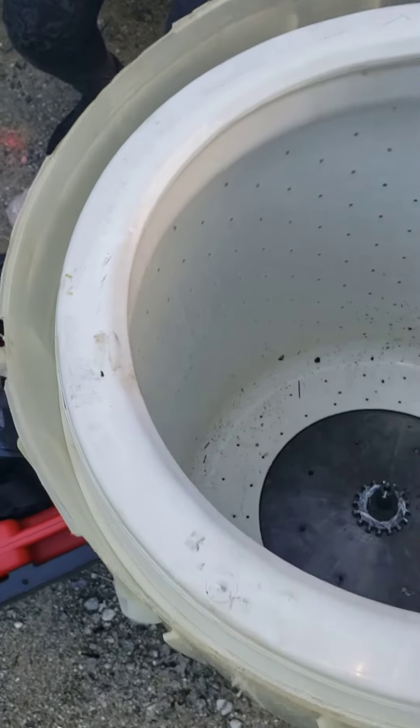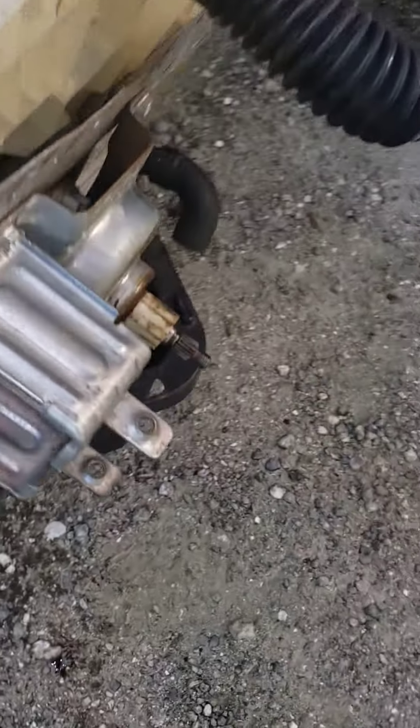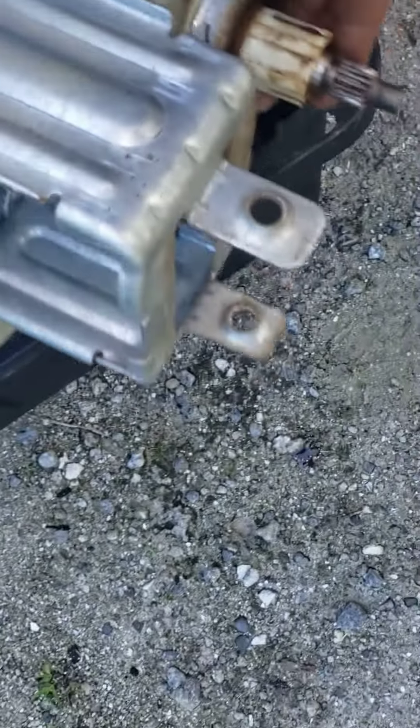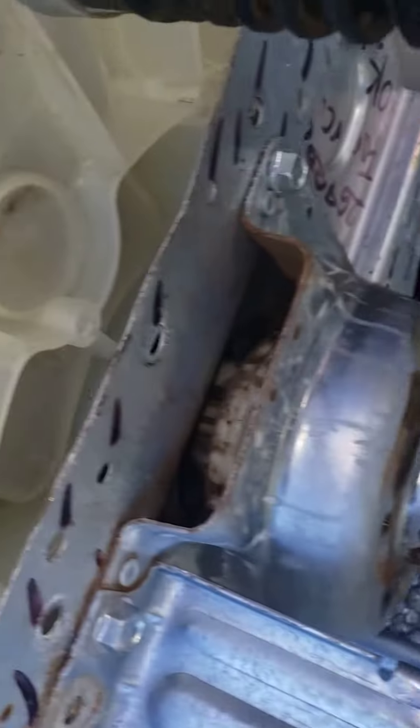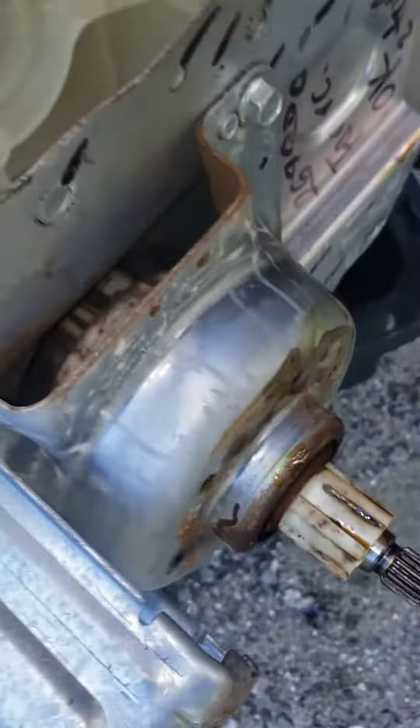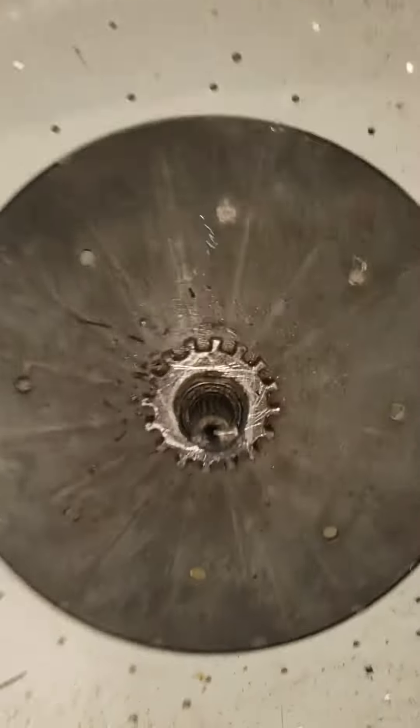That is the problem — trying to separate the inner and outer drum to replace the gear case assembly. The seal is in there, so all of that needs to be replaced. You can see where it's leaking from, but it is so rusted and fused together there's absolutely no way to get it separated.